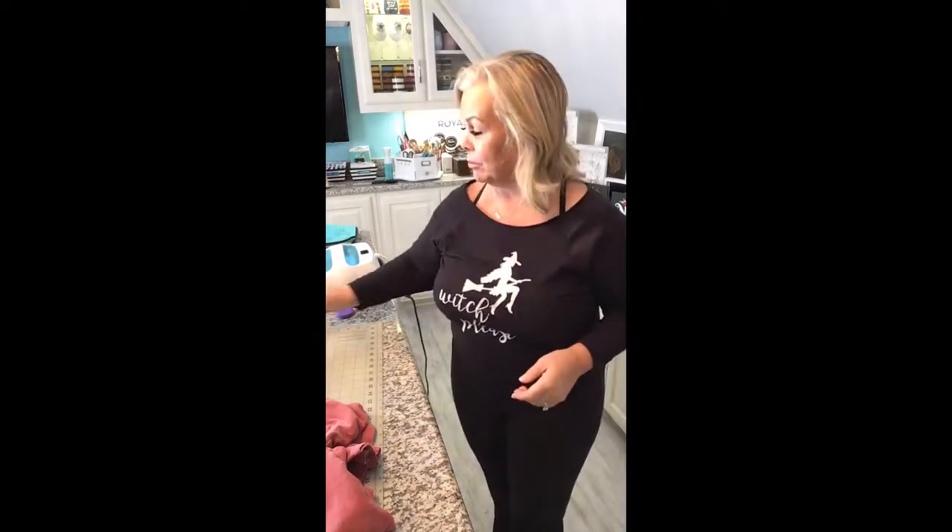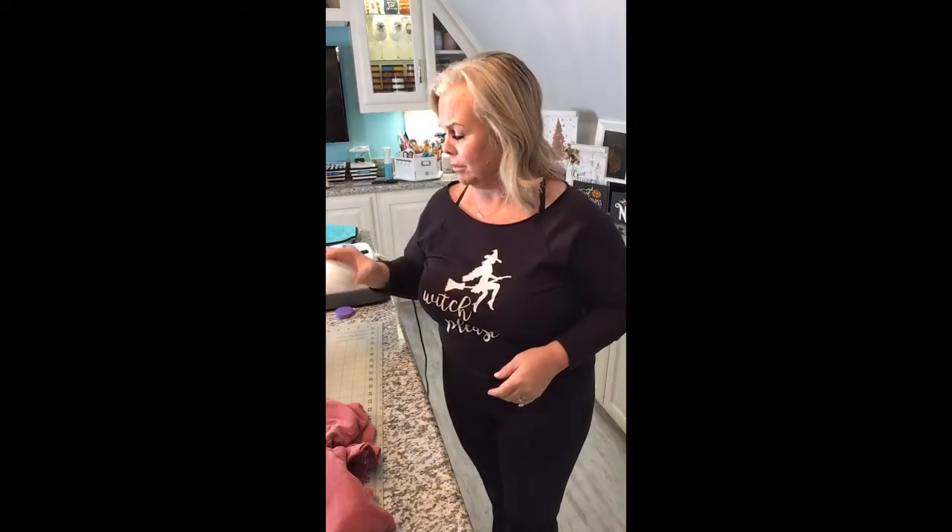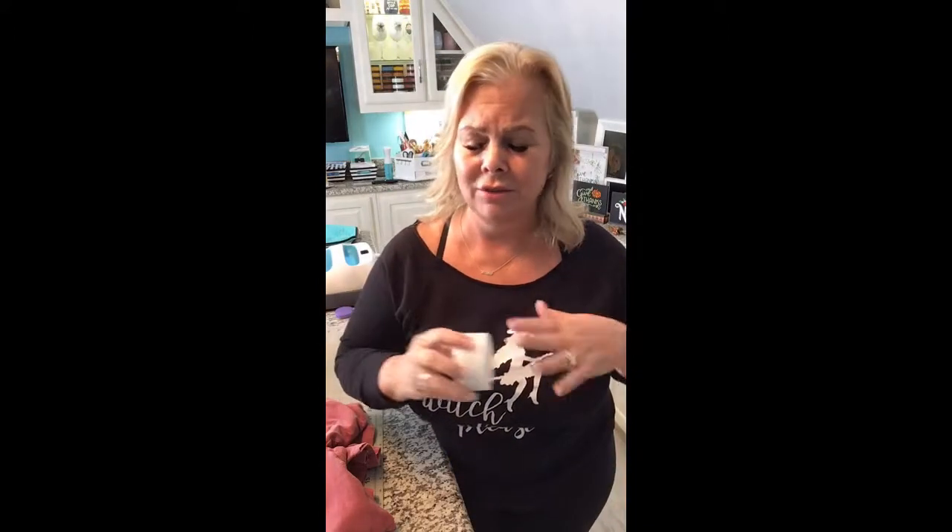Love you all! Happy Halloween. Obviously I'm not going to go live tonight — have fun passing out candy. If you have littles, have fun with them. Comment with any questions you may have. I just used our bright white ink — we used to have just white, but now it's bright white ink. Easy as that. Love you all, thanks for watching. See you soon!